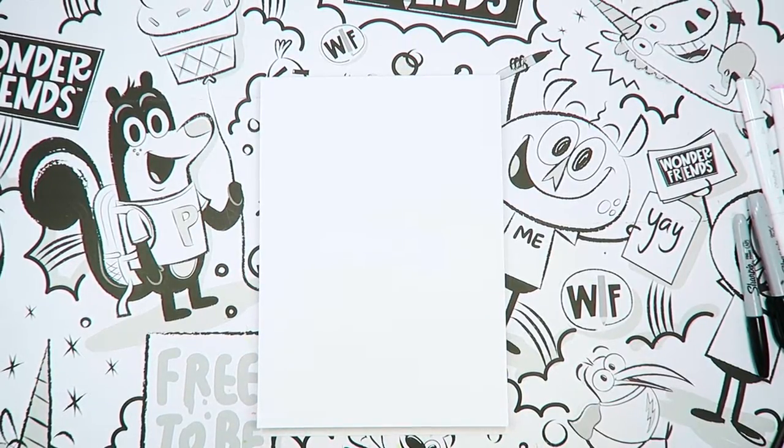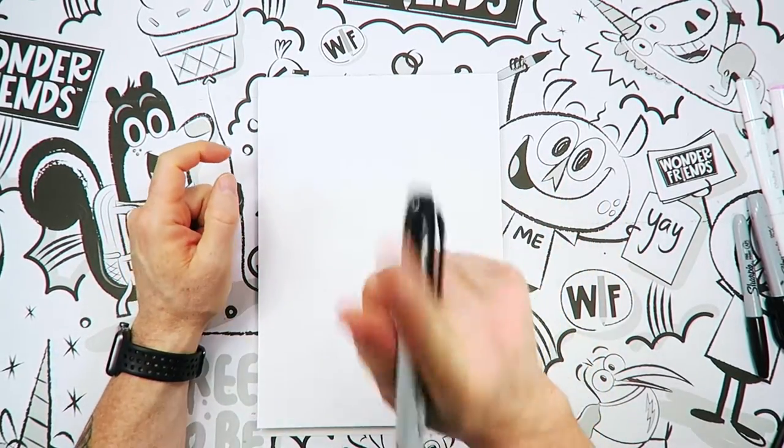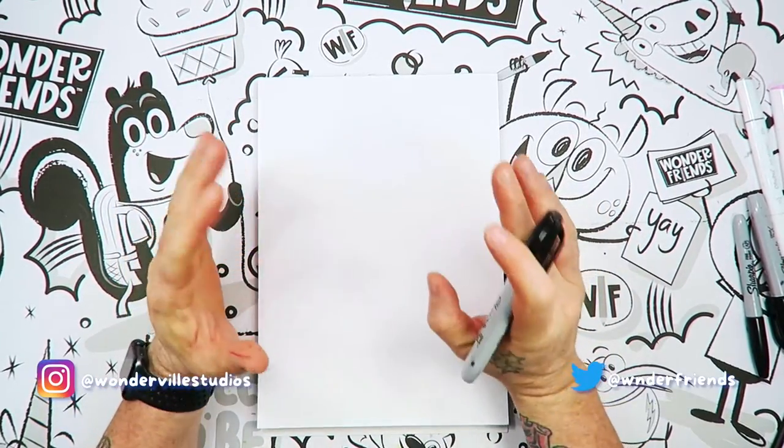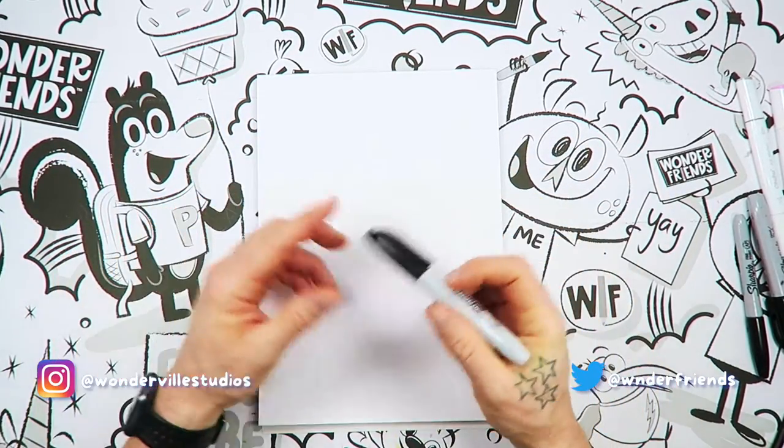Okay Wonder Friends, let's have some fun drawing this cartoon pig. We're going to start with the page up and down before we get started. If there is a chance where you feel like you've messed up or you feel like I go too fast, just get a new piece of paper. Start over. No big deal.